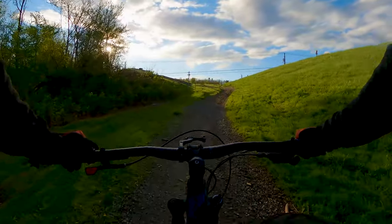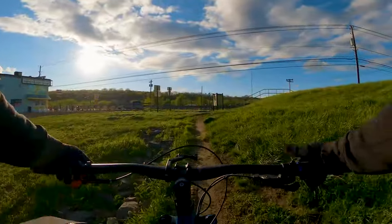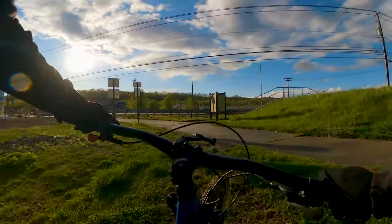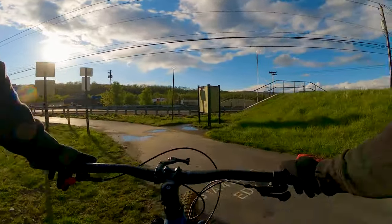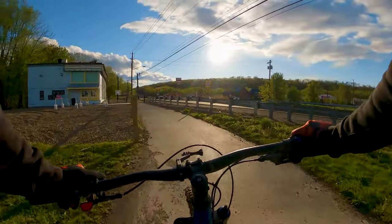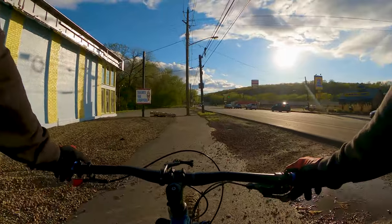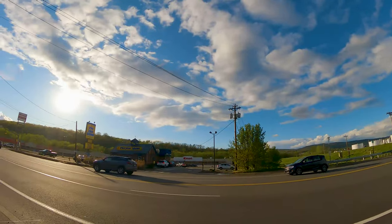The wind makes it so hard to pedal. It'll be good to see if this GoPro setup actually works here and blocks out the wind. All I smell is Long John Silver's — nothing wrong with that though, just smells of fish. I love Long John Silver's so much.